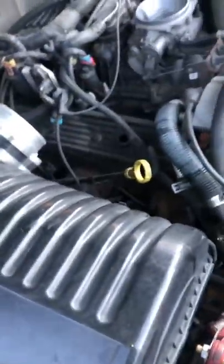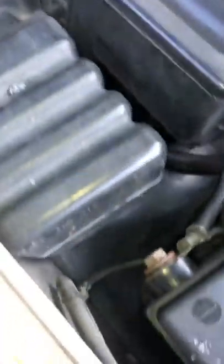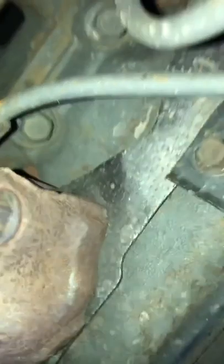I went ahead and took off those two parts. I don't think I need to take off the whole airbox assembly — if I do, I'll let y'all know. This side is a little more difficult, a tighter space. I've got small hands so I'm gonna go ahead and start replacing these.